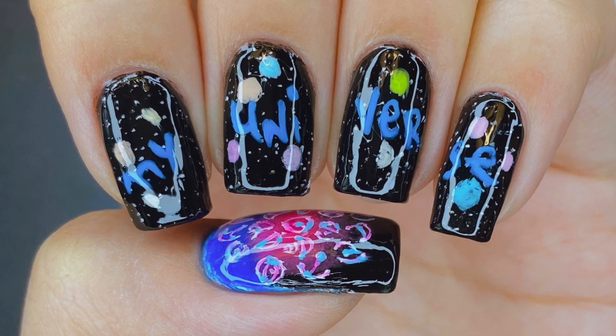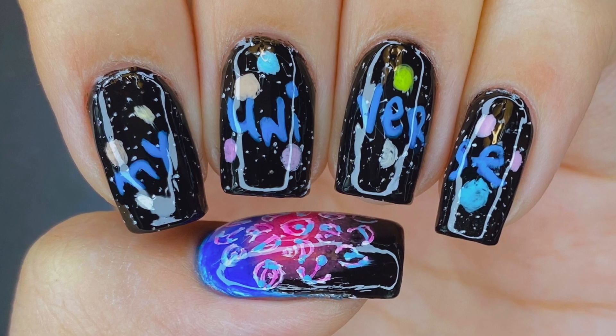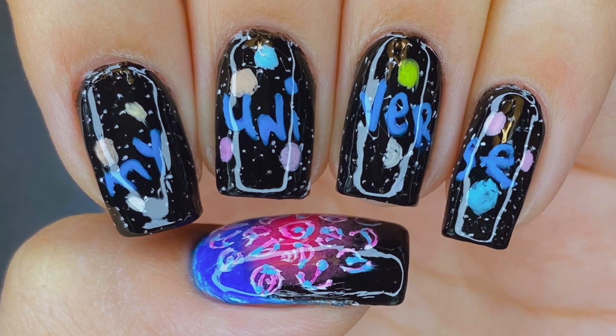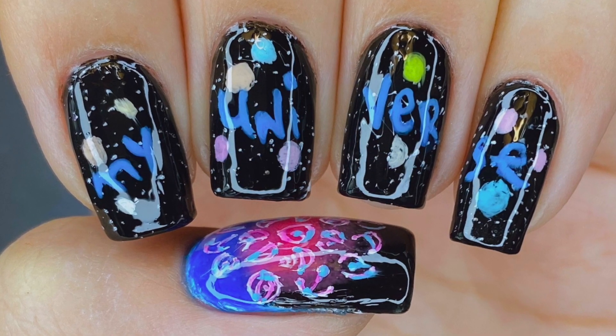Hello everyone! Welcome back to my channel. I'm LackaLover and today I'm going to be showing you how I painted my Coldplay and BTS My Universe inspired design. This song is just the cutest little gift ever and I'm so excited to be showing you how I painted this really cute and wholesome design.